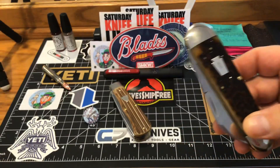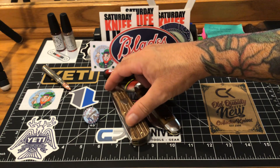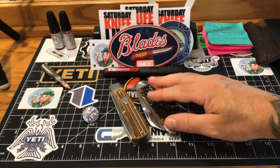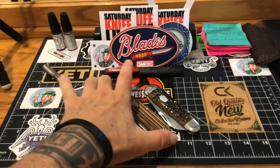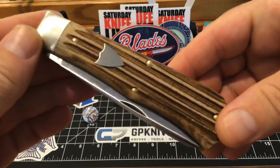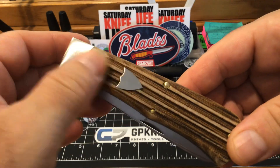I just wanted to compare them — they're the same size. The new GEC trapper and my Schatt and Morgan are almost identical in size. But this micarta — this muslin micarta — is just a showstopper, and I love that shield.